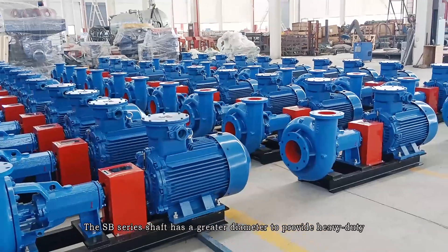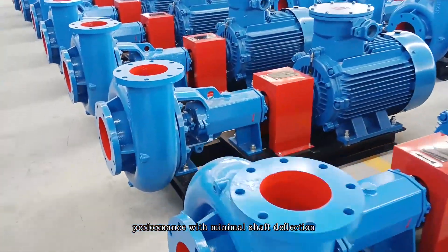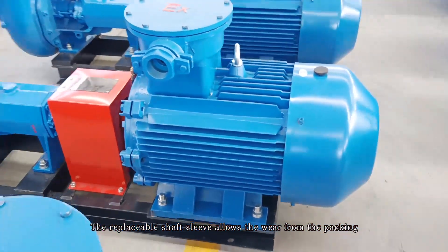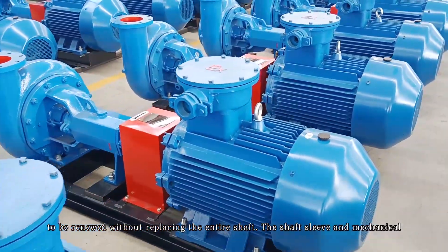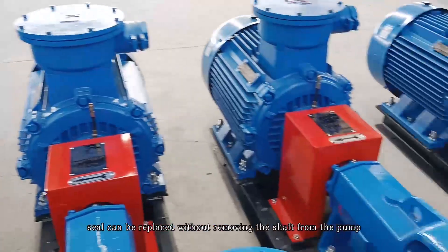The SB series shaft has a greater diameter to provide heavy-duty performance with minimal shaft deflection. The replaceable shaft sleeve allows the wear from the packing to be renewed without replacing the entire shaft. The shaft sleeve and the mechanical seal can be replaced without removing the shaft from the pump.